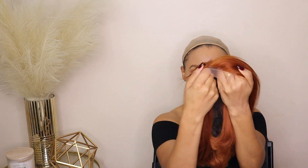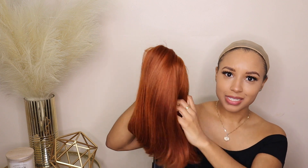This is the Sugar Maple 4x4 glueless bob wig, and what I like about it is that it's glueless — you can throw this hair on and go. I'm actually going to show you how I style this in 10 minutes or less.